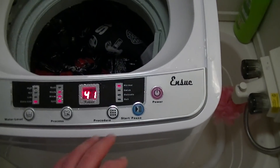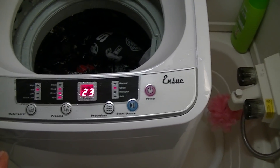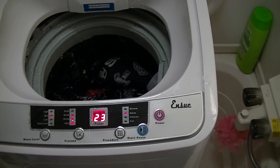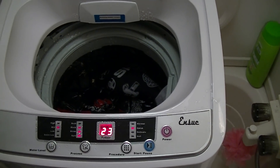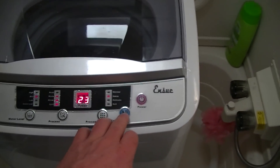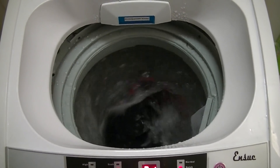Now we're going to go ahead and select quick. What this is going to do is run it through two cycles — you have the initial wash cycle, and then we're going to have to fill it back up and it's going to do its rinse cycle, drain out, and then go through its spin cycle. We're going to go ahead and shut the lid and press start.